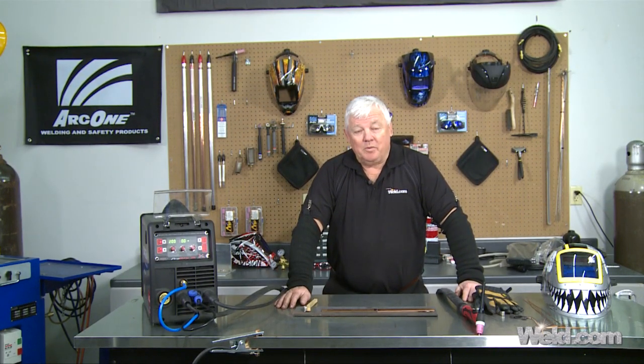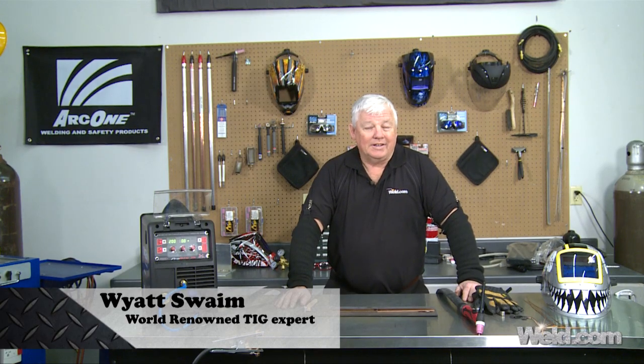Hey, welcome to Weld.com, home of TIG time. Hi, I'm Mr. TIG. Today we're going to talk about how to weld copper.